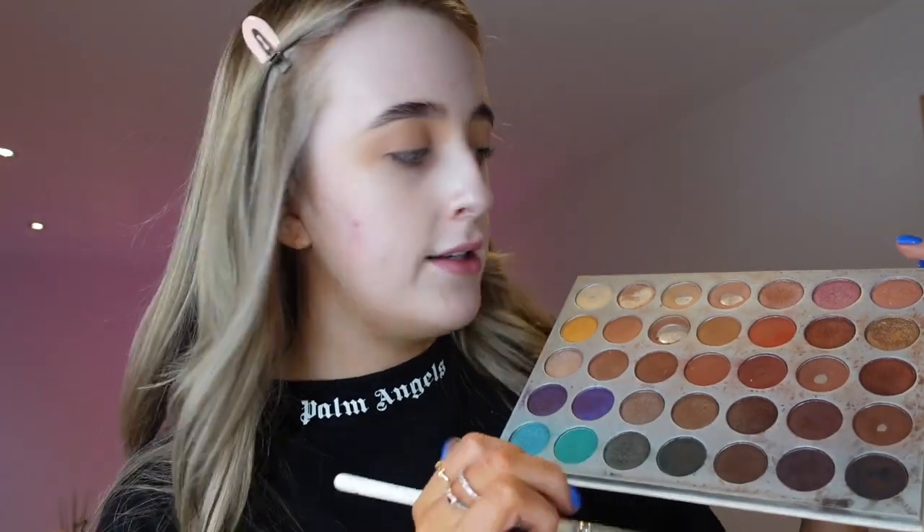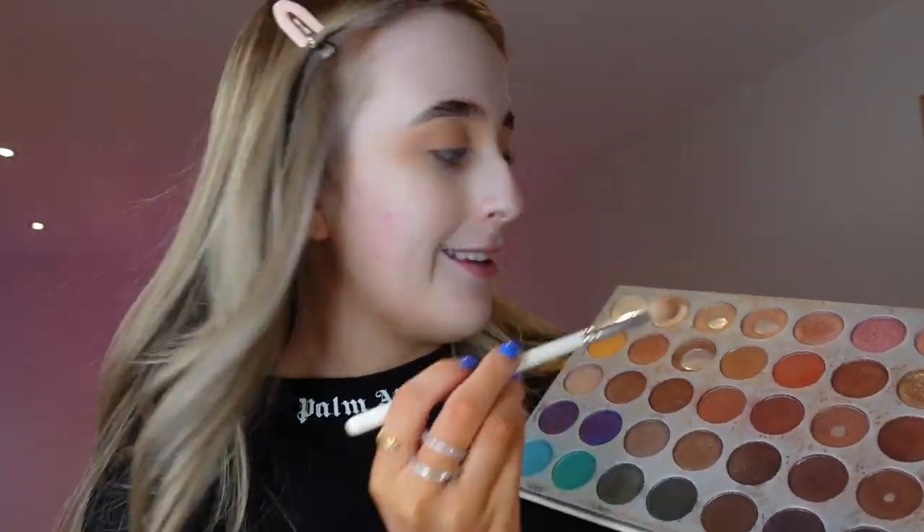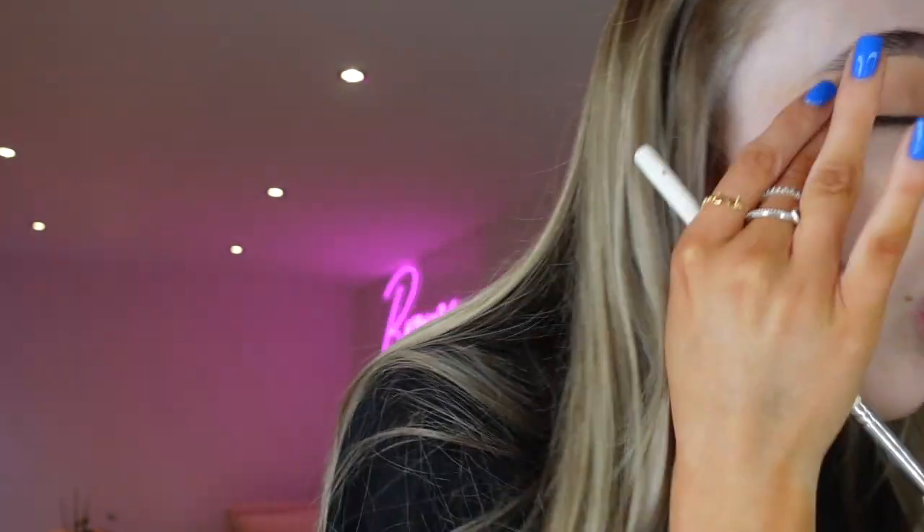I'm going to start with a transition shade as usual. I'm using my Jacqueline Hill palette — I mix the very pale neutral shades and take a big fluffy brush to make sure all the creases in the eyes are blended out, just slightly above the crease. I pick up small amounts at a time and buff that all in. I'll do the same with the other eye.